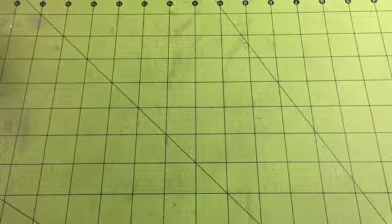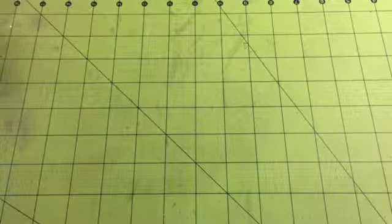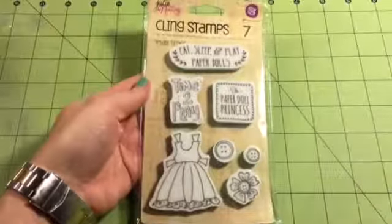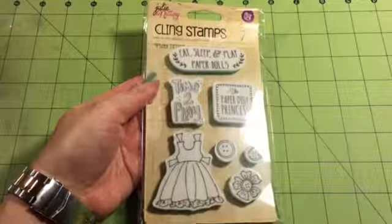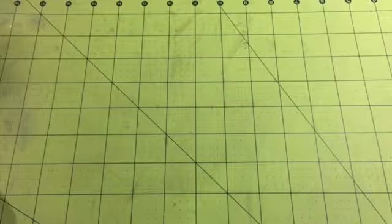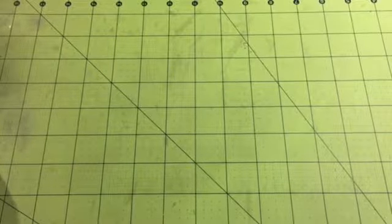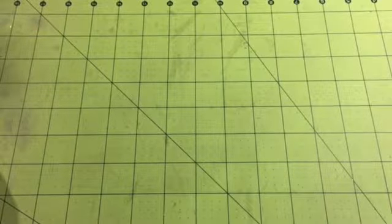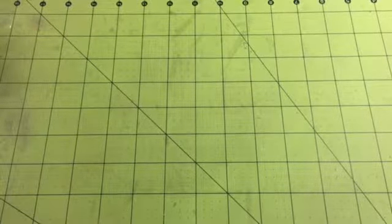Hi guys, it's Alex. I'm here to share my first project for the month of January. Noelle sent me this stamp set by Prima, and she also sent me a few sheets of the 6x6 Prima Princess paper pad, if I'm not mistaken.